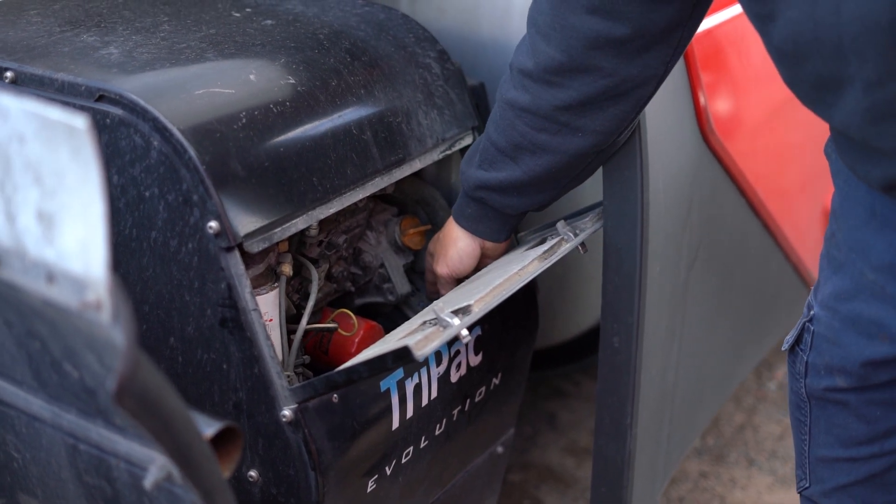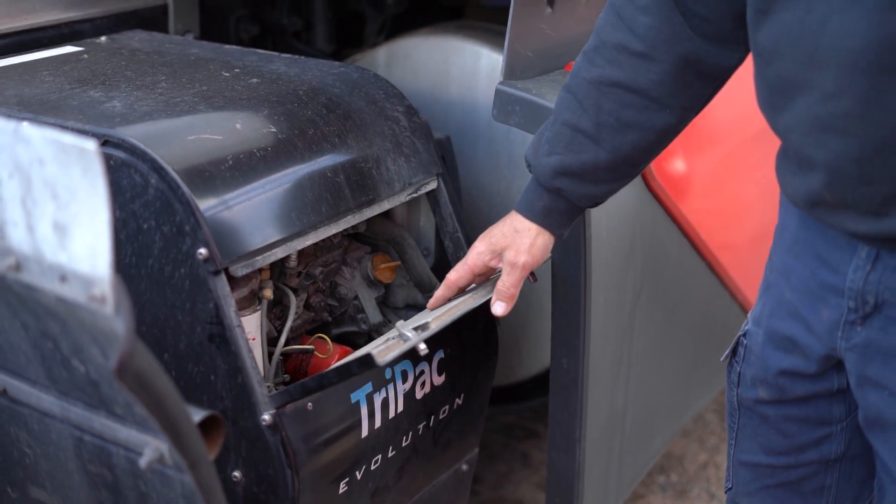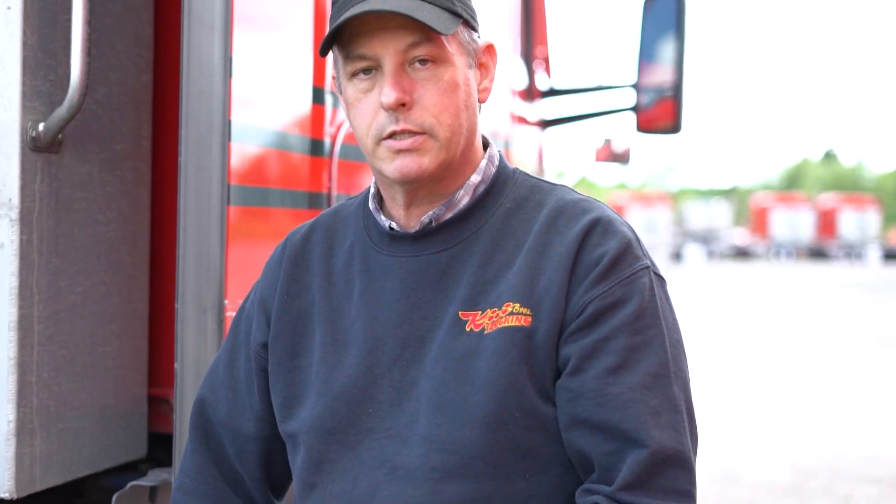These have a master switch inside here — this little switch right here — that needs to be in the on position for the unit to work. If you're around the truck and it starts to fire up and you need it to shut off, you can cut that master switch off. Mechanics commonly do that when they have a truck inside the shop.